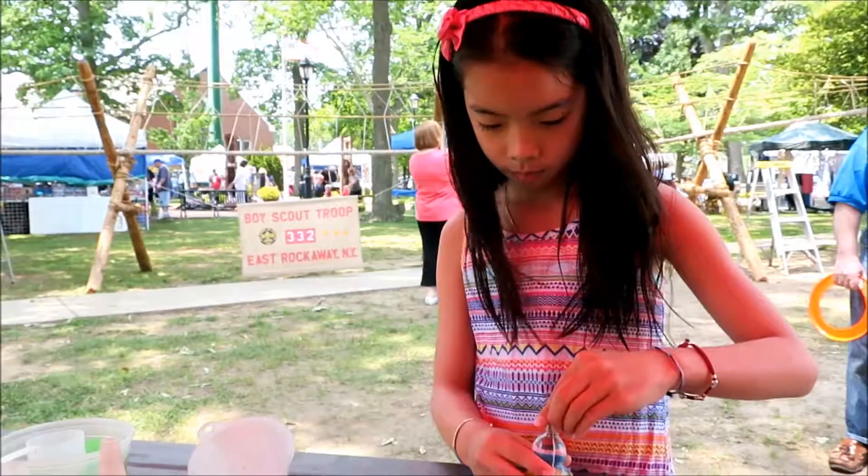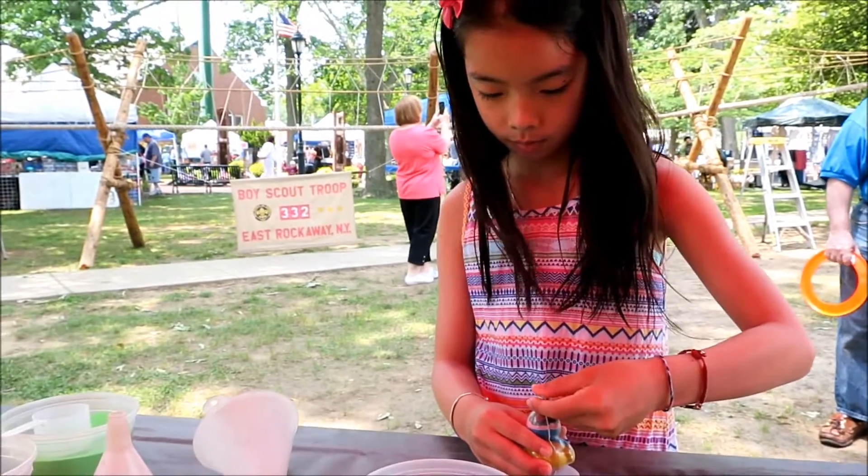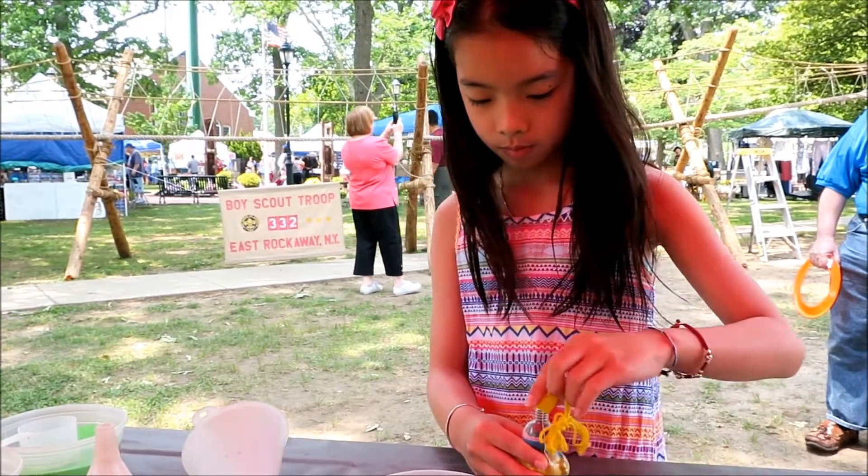And now one more color. She's closing it up. The duck is almost done — the duck necklace.